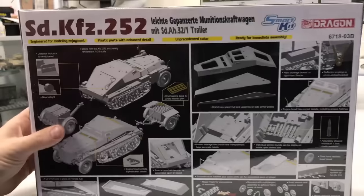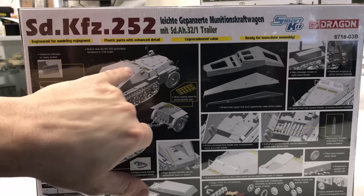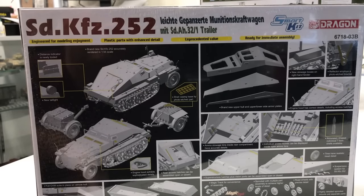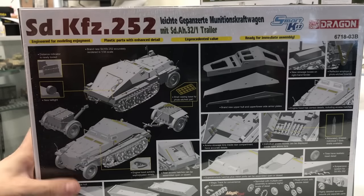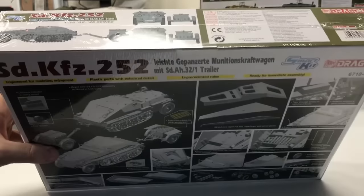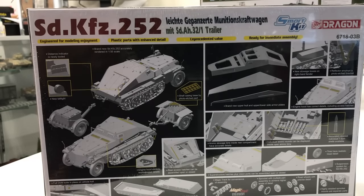On the back you'll notice it has photo etch for all of the shell casings. You can see how the armored cap completely covers the interior and they store more ammunition inside there as well. It has the Magic Tracks which I've built on another kit in the past — they go together real well and are workable once built up. It's a very exciting kit, especially if you're going to do some type of diorama with a couple of Stormgeschütz, this vehicle, and a crew unloading ammunition.